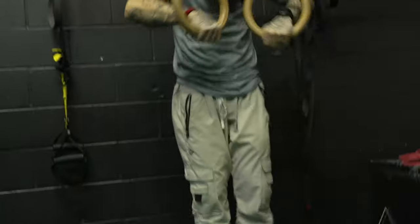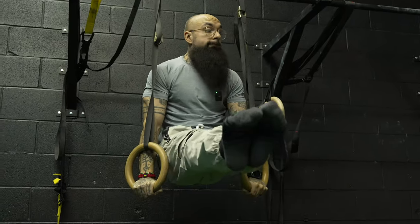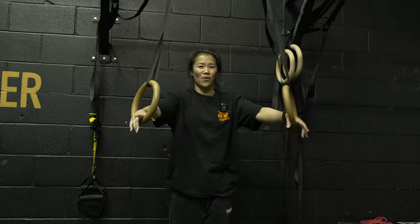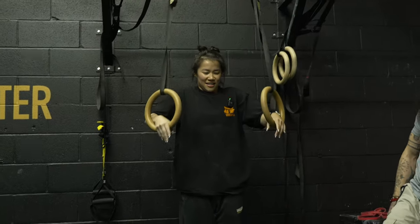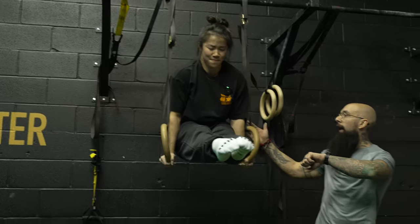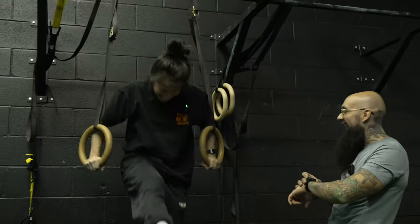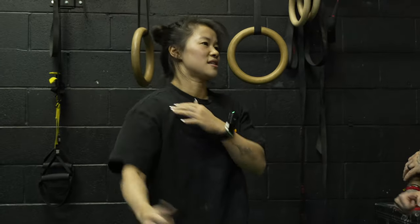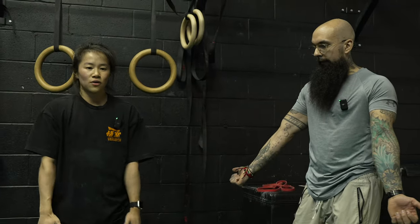Moving to ring holds. A friend drops by and joins the workout briefly. We're doing ring turn-out holds — keeping external rotation, so not going fully out. In the rings, pinch to the side. Five holds — one, two, three, four, five. I think I'm better on my left side than my right, which makes sense because the right side is where my tendonitis flares up. My stabilizers on that side are weaker.